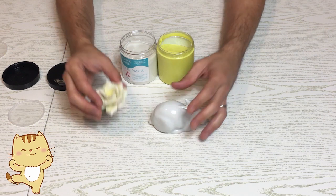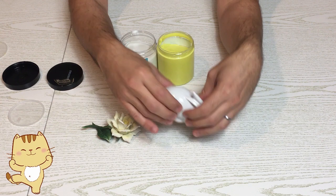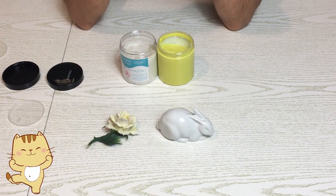Io farò lo stampo di questi due oggetti: questo è un fiore in porcellana e questo è un coniglio. Poi facciamo assieme un sapone melt and pour e vediamo come è il risultato finale.